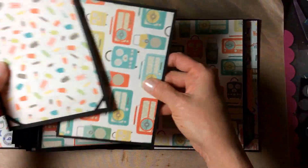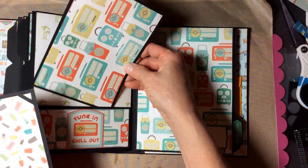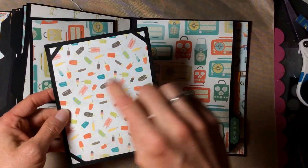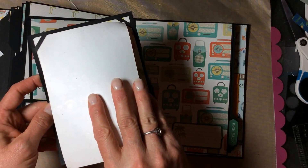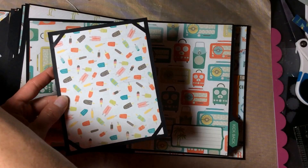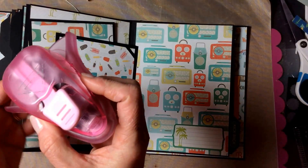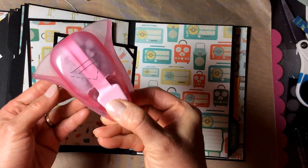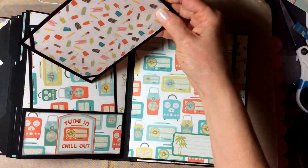This page has a pocket of course and two photo mats — this one is for four by six photos with lines on the back for journaling. This one has corners where you can stick a four by six photo and it'll hold it very nicely. Those corners are made with a punch from EK Success — I don't think they make this punch anymore, I bought mine on eBay a couple of years ago.